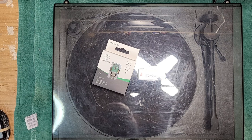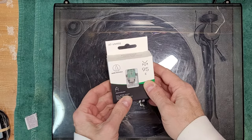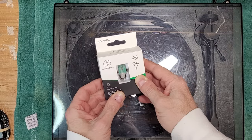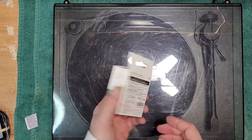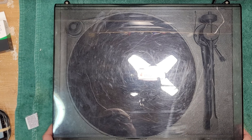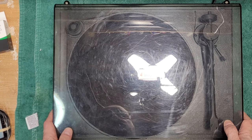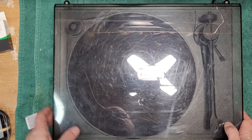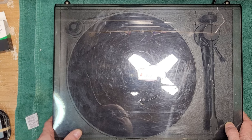Hey, welcome back to Turntable Guy. On the bench today we have a Pro-Ject Essential. This one's come in for a basic minor service and a cartridge installation. We have the very popular Audio-Technica AT-VM95E to install on it. We're going to set up the main bearing, install the cartridge together, and give it a sound test.